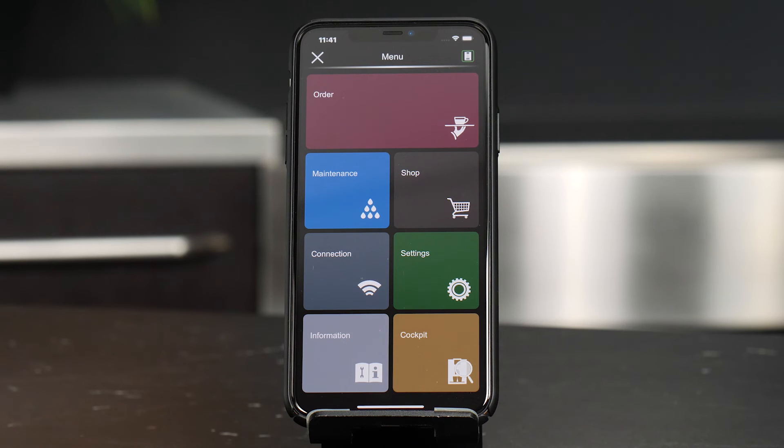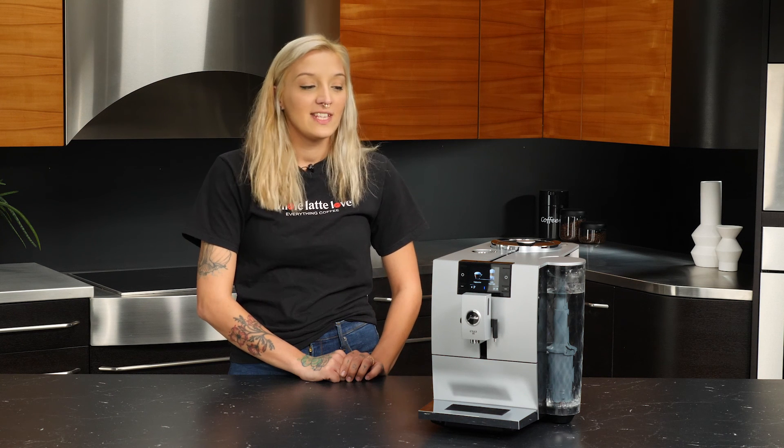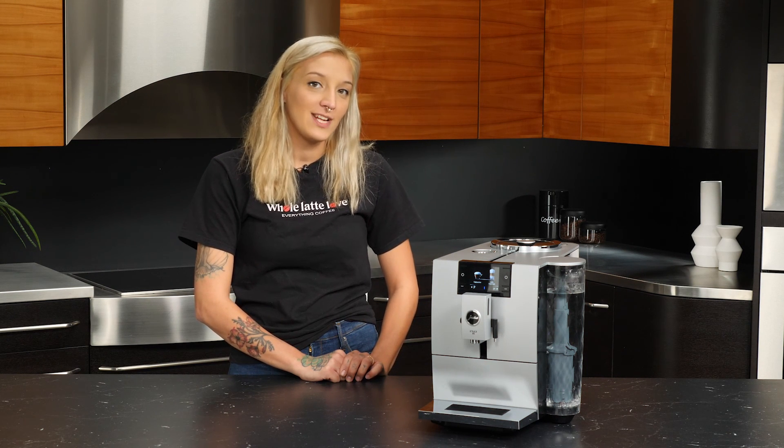Now we can go ahead and get into the app and do some fun stuff with it. I'm Shawna with Whole Latte Love. That's been the Jura and an 8. Thanks for watching.